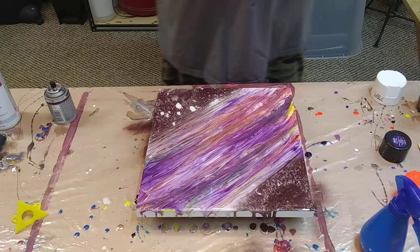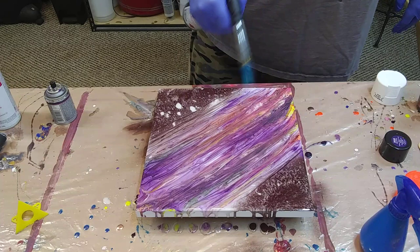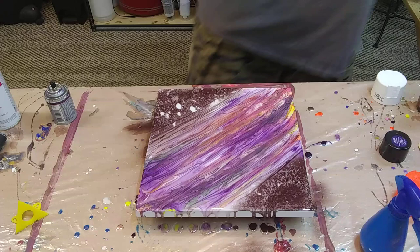I guess that's what we got there. Well, you guys know I can't stop playing, so let's see what we do if we go this way.